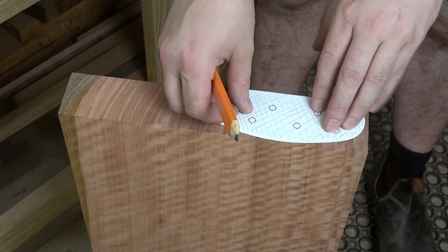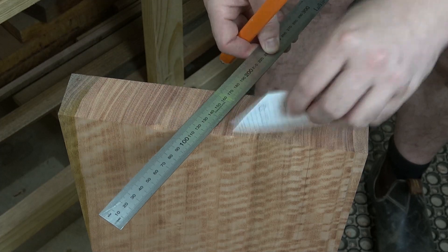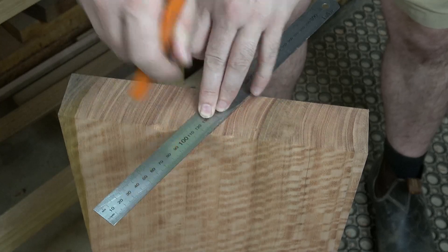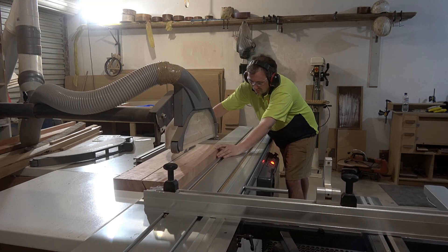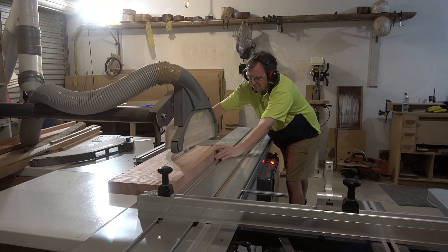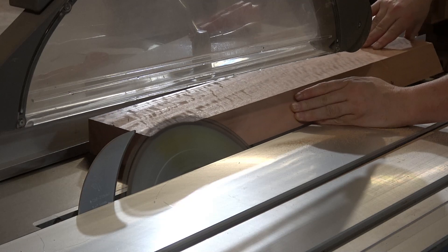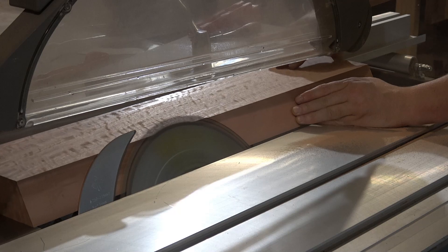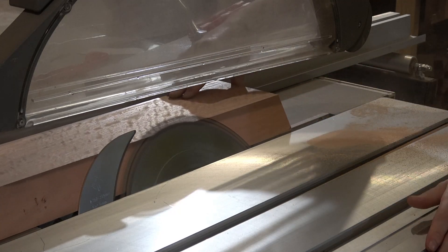Now I want to start work on the upper portion of the sides. This piece of grey gum that I milled earlier is only just wide enough, so using a paper template I can figure out where to rip this in half giving me the two pieces needed. Because this saw cut needs to be dead straight, I took a second pass taking off only a tiny amount so that I would end up with a nice clean face suitable for gluing to.